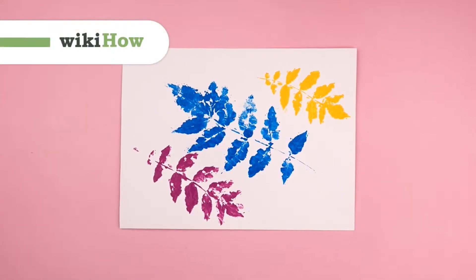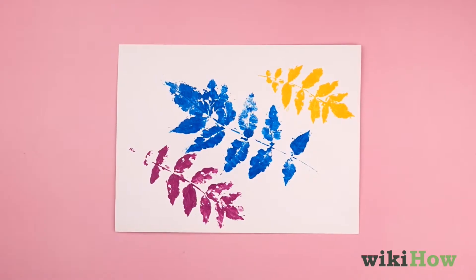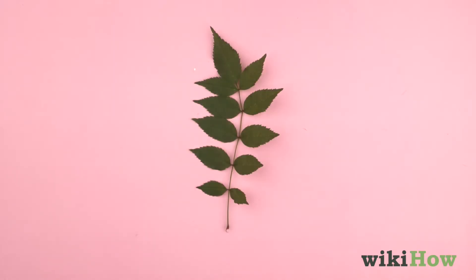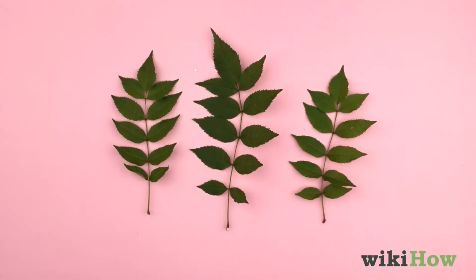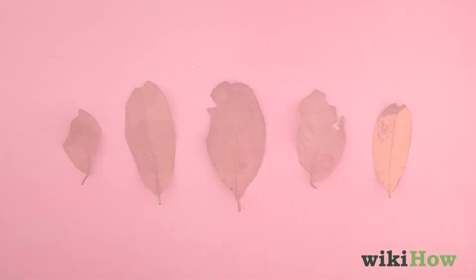Leaf prints are an easy way to add a decorative touch to any art project. To get started, collect some leaves that are still fresh and flexible. Don't use old, dried-out leaves, since they'll crumble.